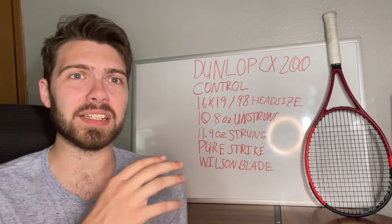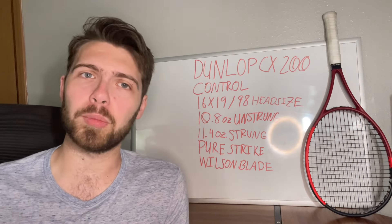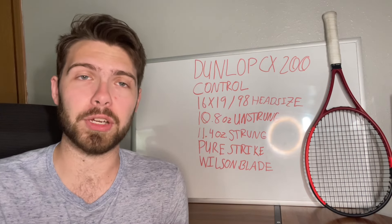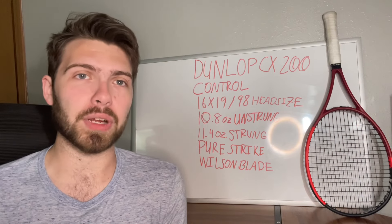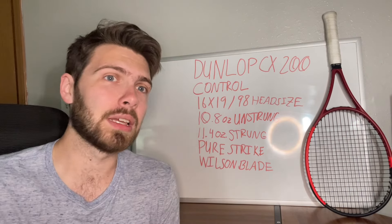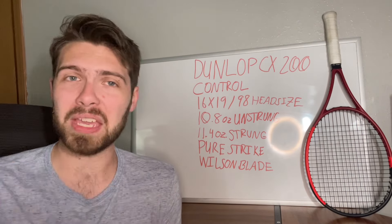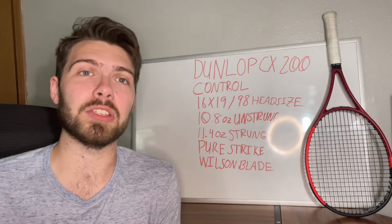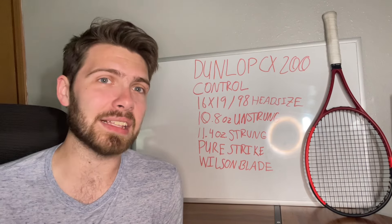With this setup, I did have a multi-filament in here. It's a bit more of a control-oriented racket, so I wanted to see how it did with a little bit more power inside of it. The multi-filament very much complemented the Dunlop CX200. If you're looking for a polyester and you use a lot of spin, you can probably get away with creating a lot of spin in here even with a more shaped string, because the Dunlop CX200's control means you'll have an easier time keeping the ball in, while the 16x19 string pattern helps you generate even more spin on your shot, rather than having it hinder you like some other 98 head sizes can do.